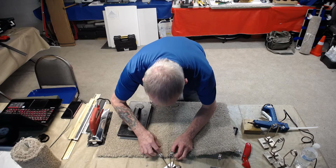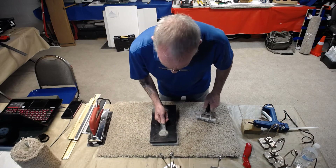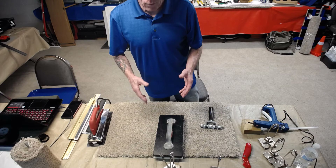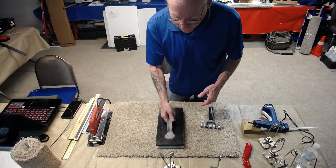Then take the two backings, make sure there are no gaps or overlaps, put these back in, and make sure they're lining up well. If they align well, take your seam roller, roll the seam, and throw your seam weight on. Allow it 10 to 15 minutes before any use — 20 minutes when you're going to stretch against it.